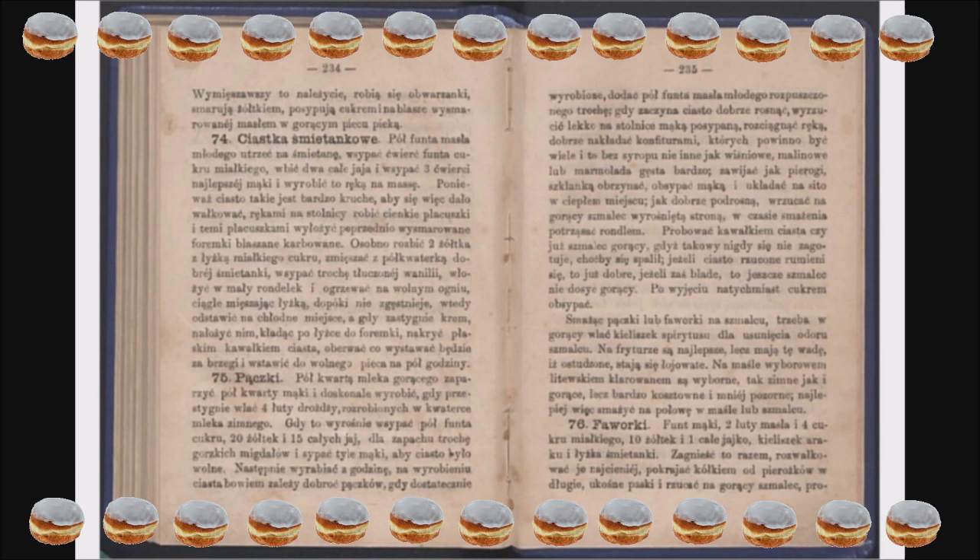Następnie wyrabiać z godzinę, bowiem na wyrabianiu ciasta zależy dobroć pączków. Gdy dostatecznie wyrobione, dodać pół funta masła młodego, rozpuszczonego trochę. Gdy zacznie ciasto dobrze rosnąć, wyrzucić lekko na stolnicę mąką posypaną, rozciągnąć ręką, dobrze nakładać konfiturami, których powinno być wiele i to bez syropu, nie inne jak wiśniowe, malinowe lub marmolada gęsta bardzo.